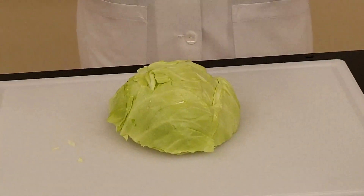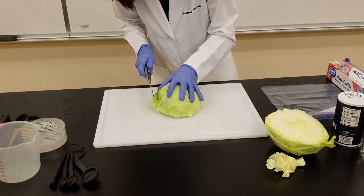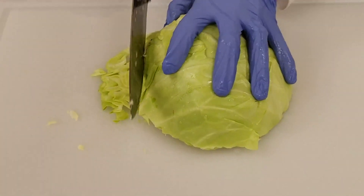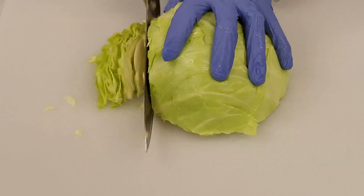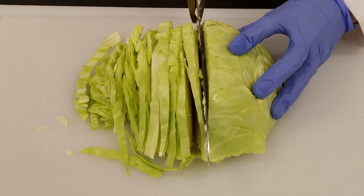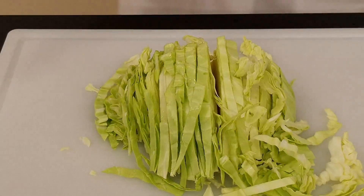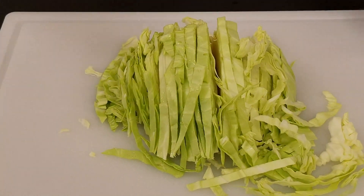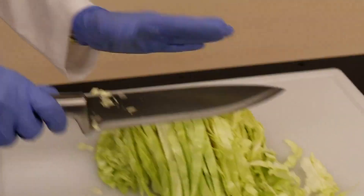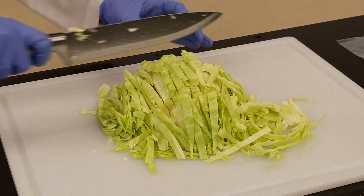Next you want to cut slivers of your cabbage — the thinner the slivers, the better. Be really careful that you don't cut yourself. Start on one end and just cut slivers. Once you've cut the entire half head, you're going to want to do some perpendicular cuts, just two of them, in sections of three, to cut this part so the slivers aren't so long. Then one more cut.